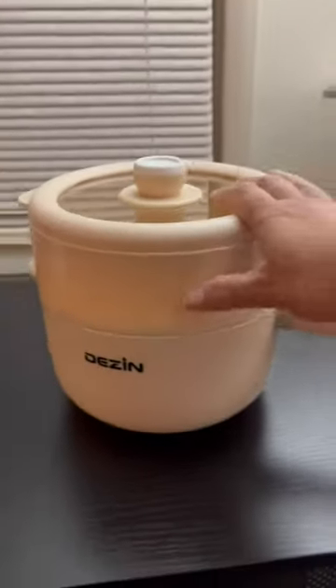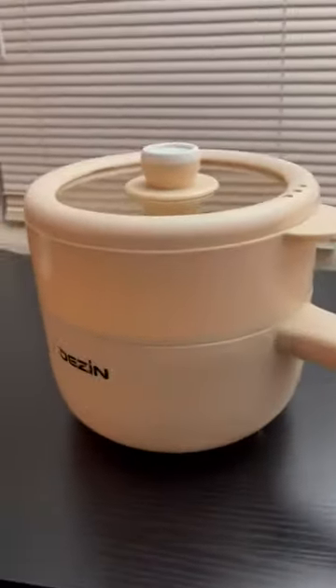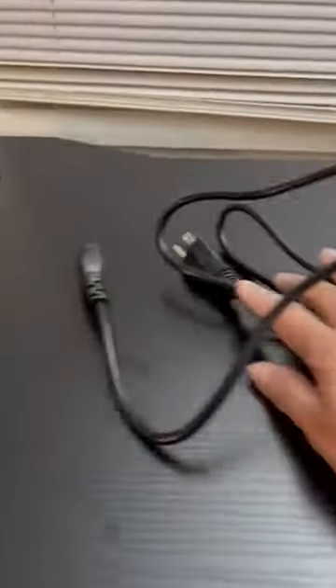This is the electric hot pot and it's like the perfect college must-have. It is electric and the plug is right here on the handle. It's a little weird with the plug on the handle — that's the only thing I don't particularly care about. It's a three-prong, so keep that in mind.